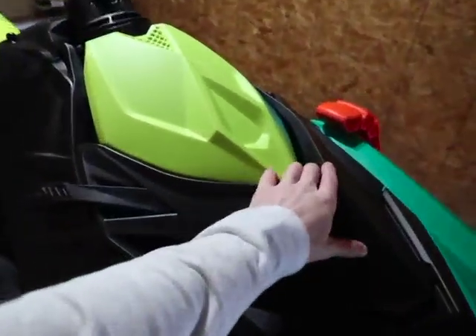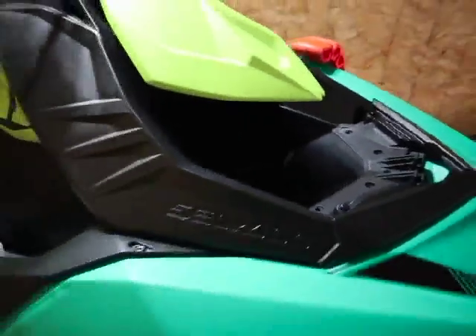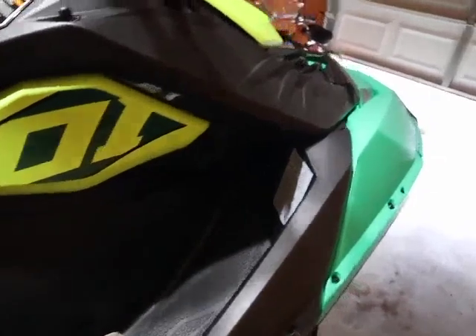This is the storage box — these do not come stock with a storage box and I haven't fully installed this one yet. In the front of the Spark it's just hollow all the way through, an open void. But this is the lid to the storage box, and inside there is a rubber molded piece that fits inside the hole and gives you a little bit of extra storage space for anything you might need — your shoes, rope, tie-downs, all that good stuff.